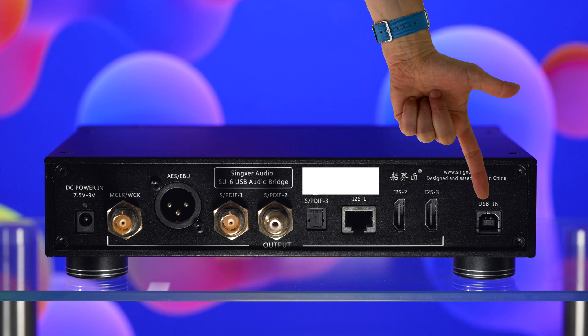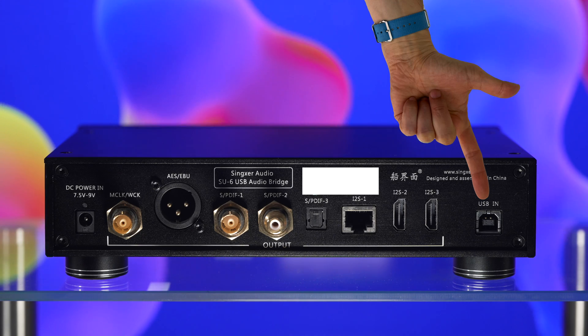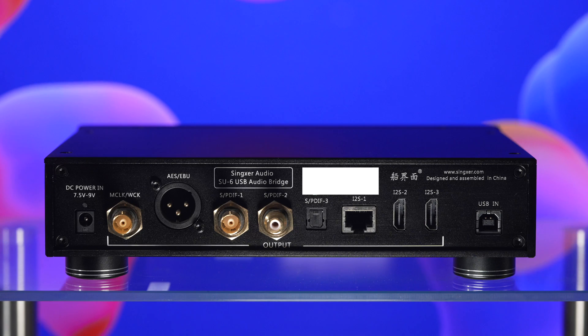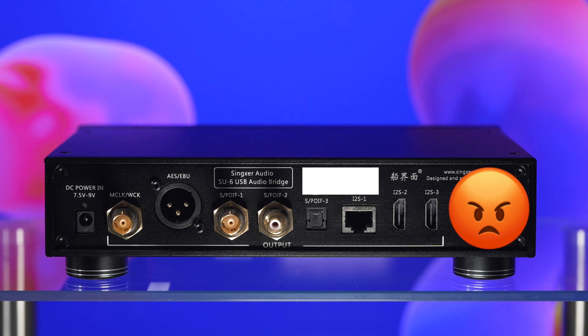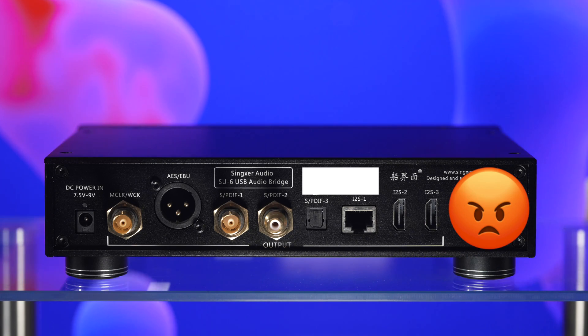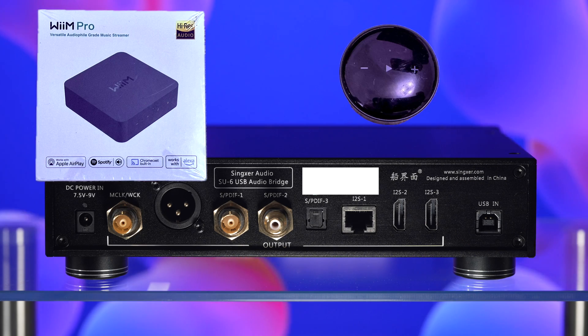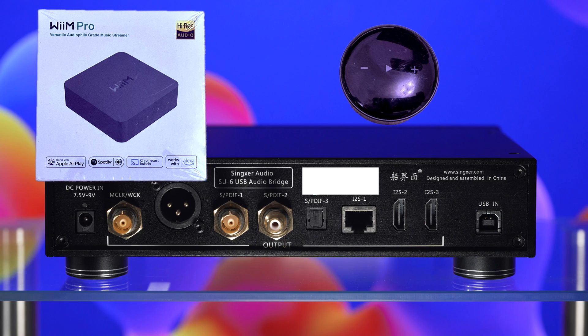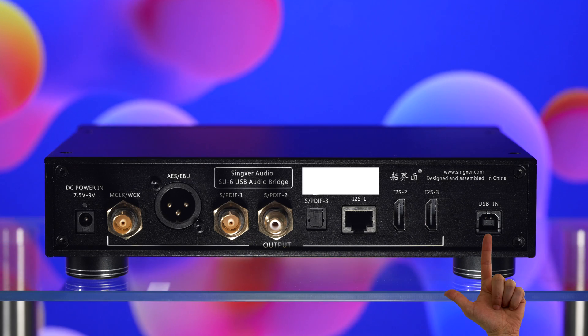The only input here is a single USB 2.0 Type-B port. For some of you this won't be much of an issue, but for me at least this is a bit of a letdown. I'd love to be able to use the Singxer with devices that output digital audio through coax or optical — you're rather limited with just a USB input.